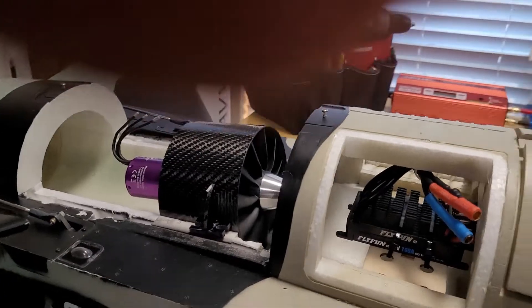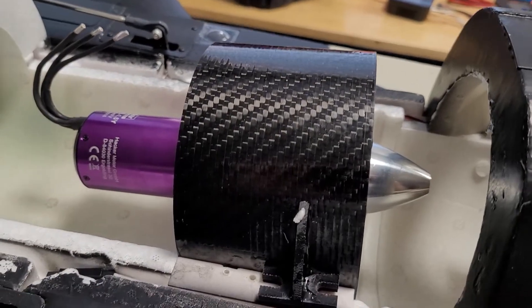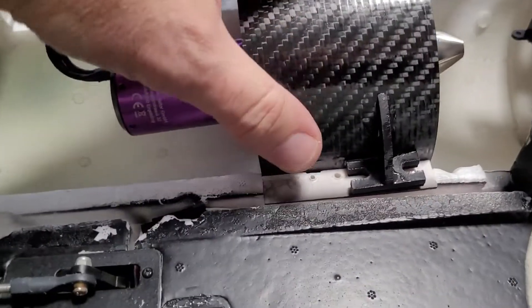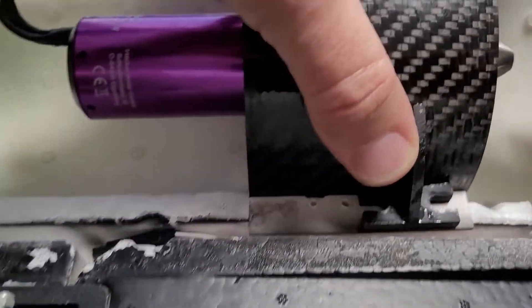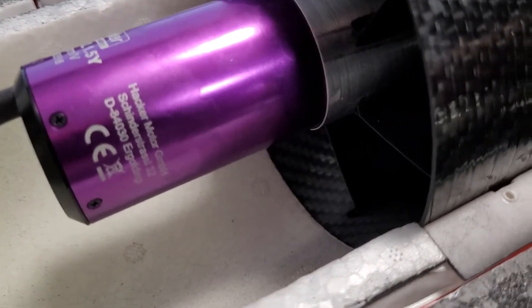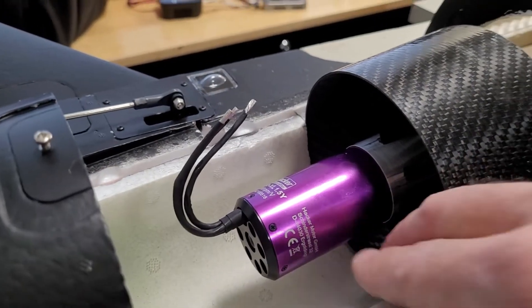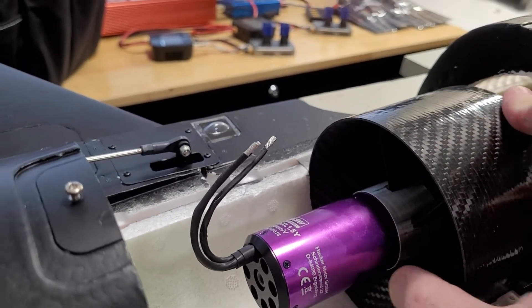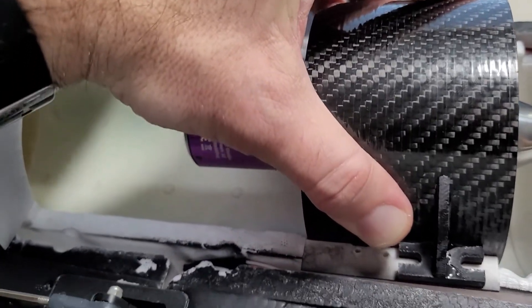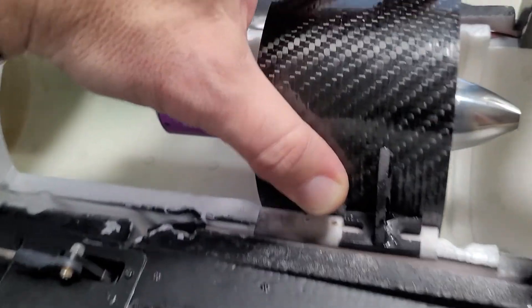I have the plane disassembled here and I'm doing some preliminary fitting to see how this will fit and what will have to happen. Looks like a perfect fit — if you look at how beautifully it lines up with the cutouts, there's no edge between the shroud and the foam. The fan fits perfectly into the opening where the 105 millimeter used to be, so I'm very encouraged by this.